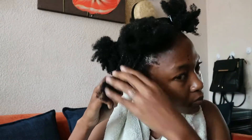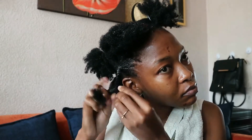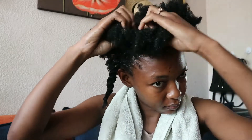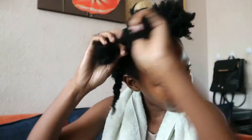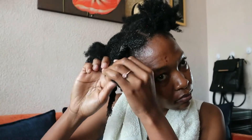I finger detangle my hair and twist it so I can work on other sections. I'm going to repeat the same thing off camera so I can make this video as short as I can.